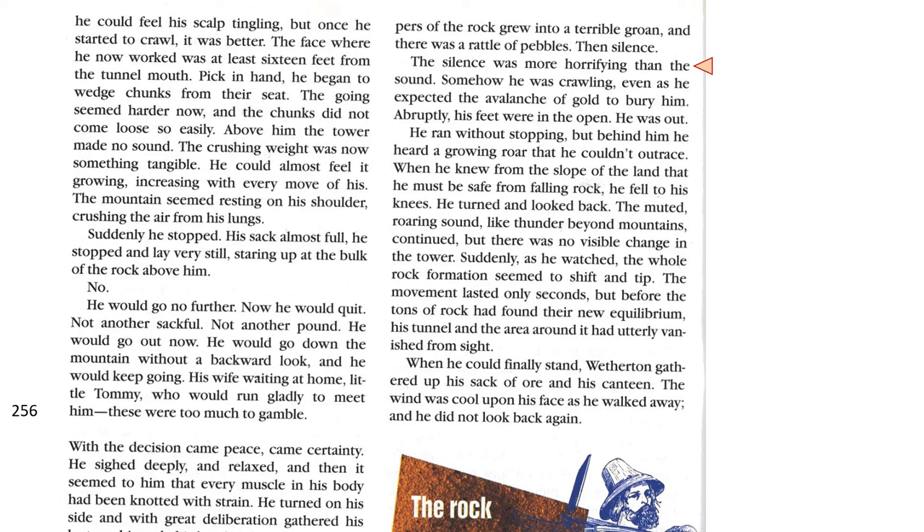He ran without stopping, but behind him, he heard a roaring that he couldn't outrace. When he knew the slope of the land that he must be safe from the falling rock, he fell to his knees. He turned and looked back. The muted roaring sound, like thunder beyond mountains, continued, but there was no visible change in the tower. Suddenly, as he watched, the whole rock formation seemed to shift and tip. The movement lasted only seconds, but before the tons of rock had found their new equilibrium, his tunnel and the area around it had utterly vanished from sight. When he could finally stand, Weatherton gathered up his sack of ore and his canteen. The wind was cool on his face as he walked away, and he did not look back again.